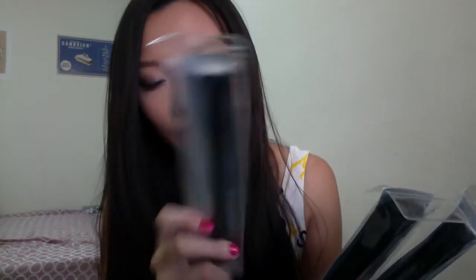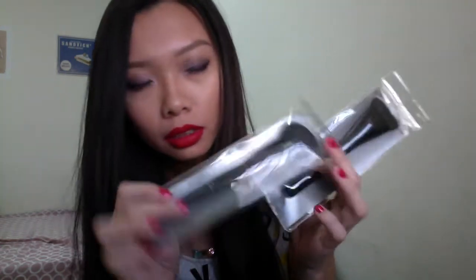I want to first talk about brushes. I got four ELF Studio brushes: the angle eyeliner brush, the small staple brush, the angle blush brush, and the contour brush.